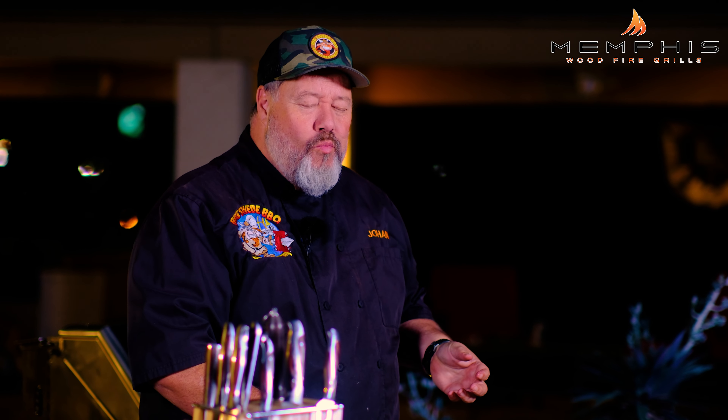Here we go. That just looks amazing. So good. So flavorful. I really hope you try this at home. Happy grilling!